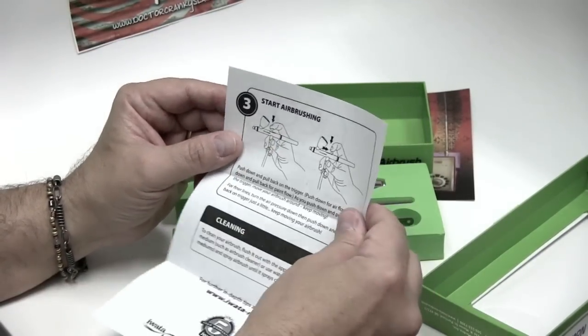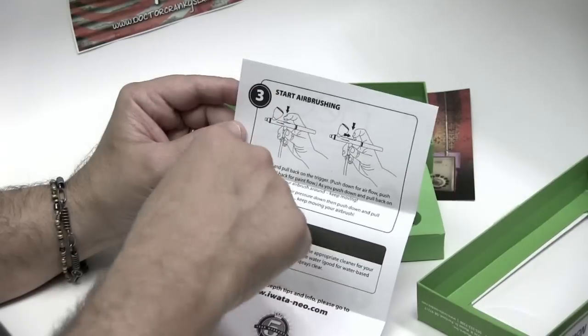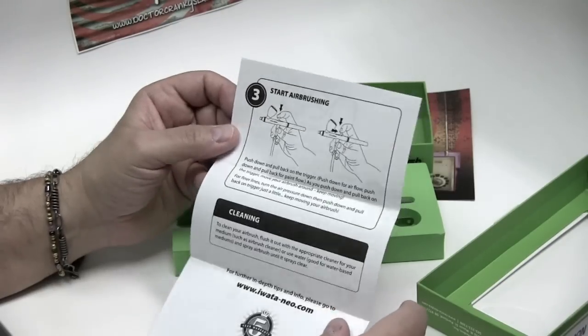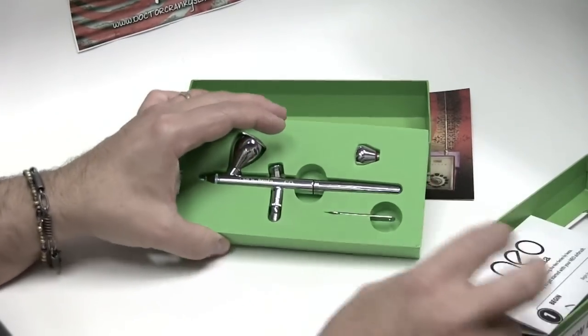Where was this diagram when I was doing the previous video? Anyway, you press down — that releases air and pressure — and then you pull back, and it releases the paint. The further back, of course, the more paint flow.